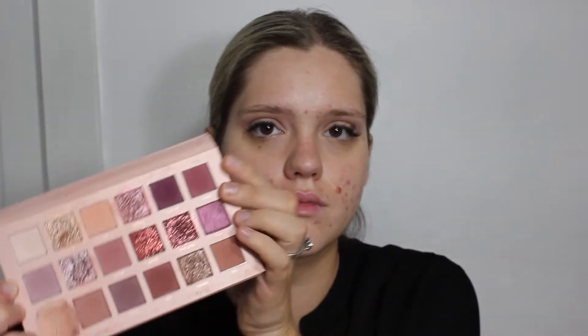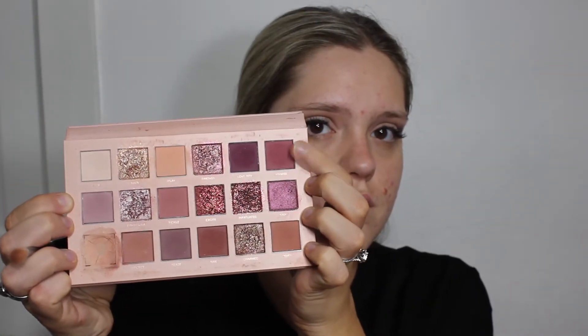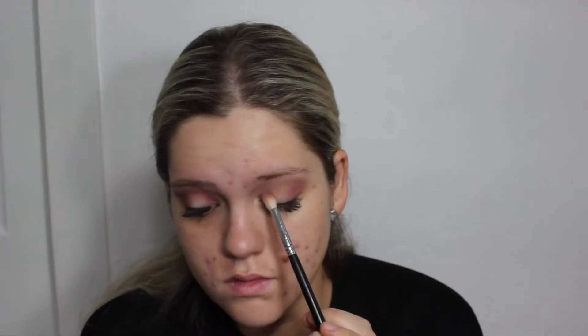Next we're going to start creating our halo with the shade Spanked. With a smaller crease brush, I'm mainly focusing this on the outer and inner corners of the eye, connected in the crease, leaving the middle of the eyelid bare for our shimmer and glitter. Then taking a larger brush to make sure all the edges are blended with no harsh edges, going back and forth until you get the desired intensity.